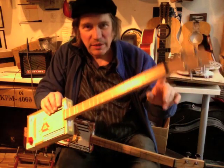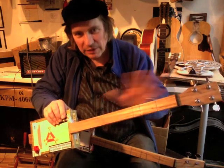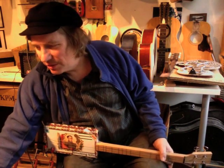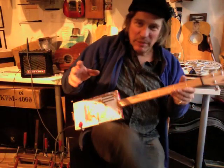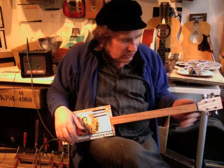It looks weird, but it's very easy. It's fretted Do, Re, Mi, Fa, So — just like a major scale. So there's no wrong notes to play. You will have to decide about sharps or flats, but the sharps and flats aren't there. It's a 22 and a half inch scale.